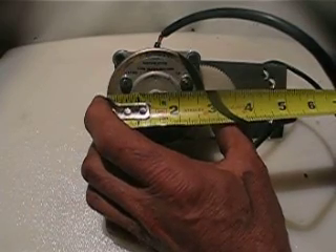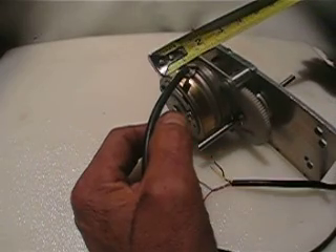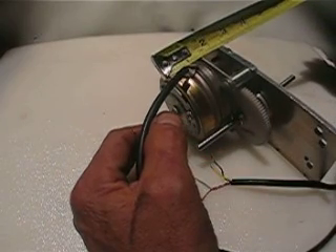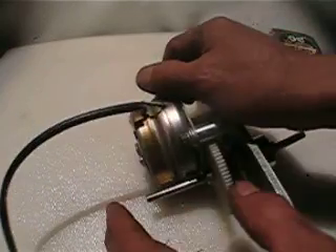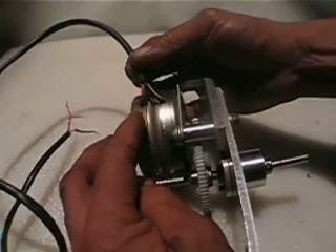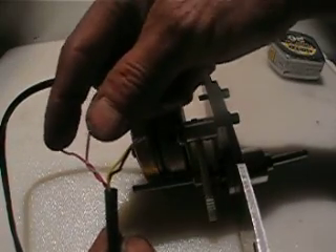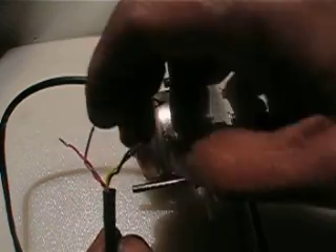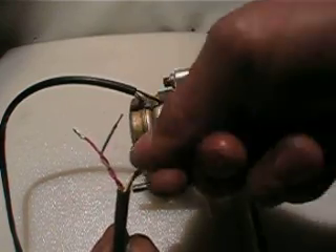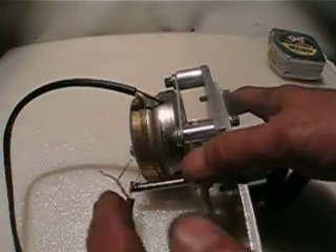It's about two and three-quarter inches in diameter by one and a half to one and a quarter inches thick. If you notice, I separated the wires — this is one phase and this is another phase. Yellow and black is one phase, and the red and grey is another phase.